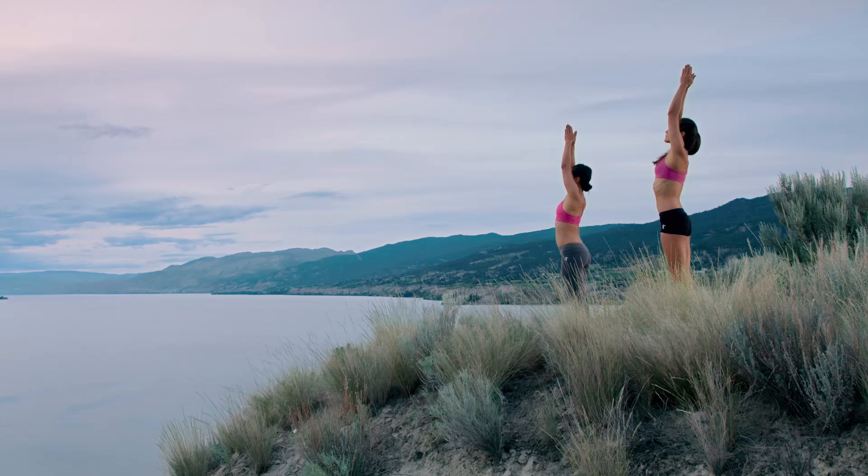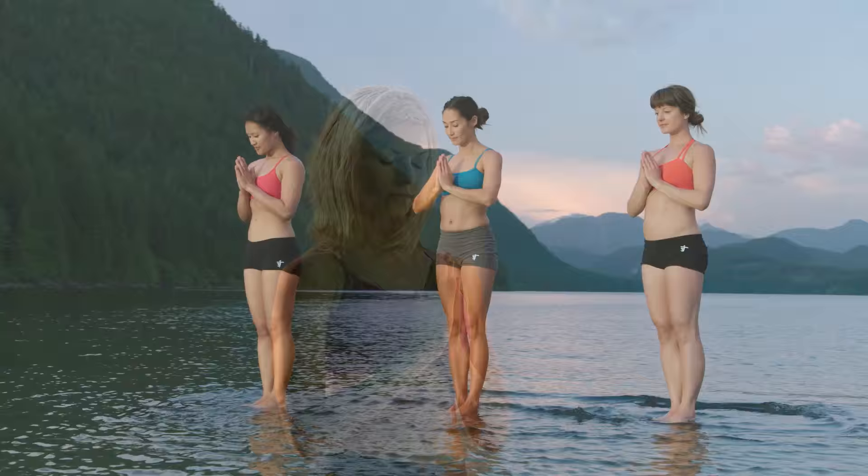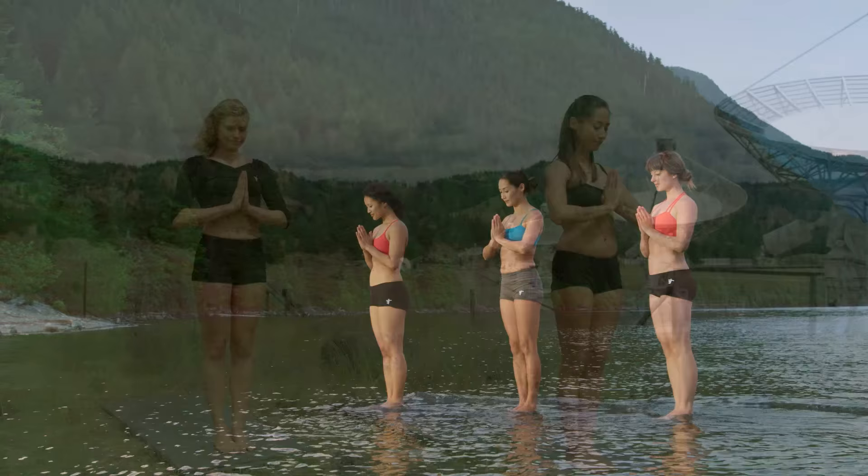Right knee to chest. Inhale, step your feet together. Reach up. Exhale, mountain pose. Reach up as you breathe in. Hands to heart as you breathe out. Keep up. Learn to choose peace of mind, even under challenging situations.